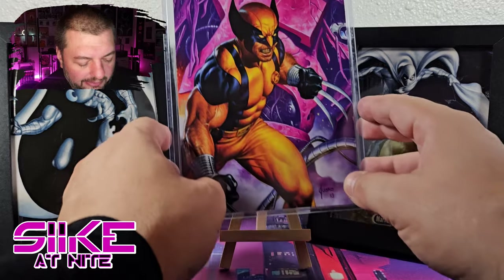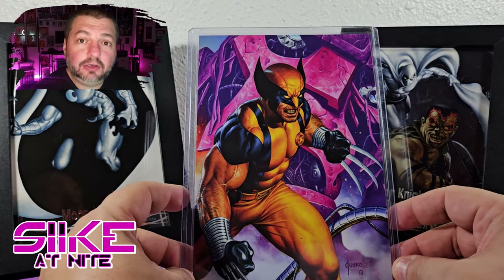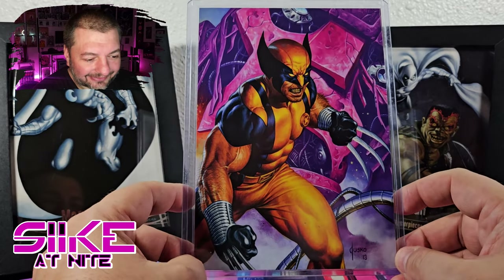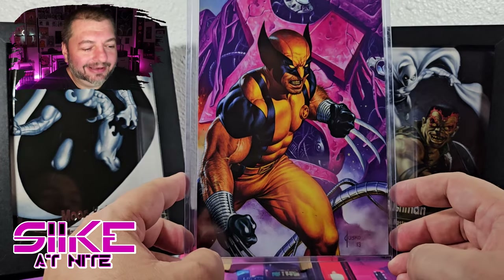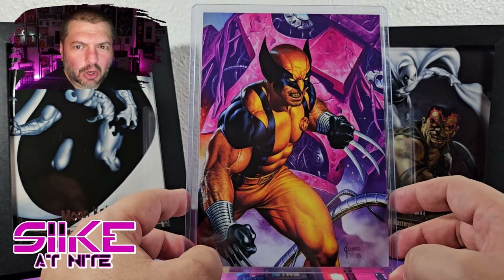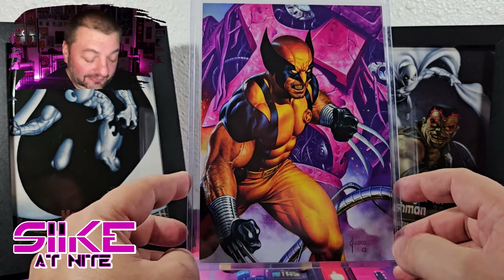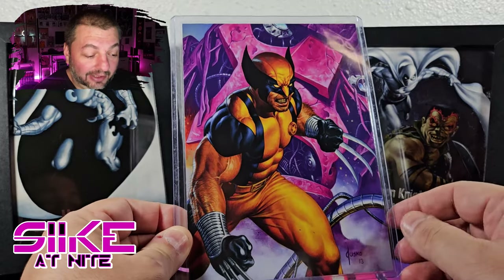Hey, what's up day walkers and fellow travelers of the night and fellow mutants. I want to take another look at this Wolverine card because there is something very different about it that I didn't notice when I was unpacking this. Some of you did notice, and people wrote me on Instagram asking what's up with that card. I reached out to a few people and it turns out it's a misprint — this Wolverine card doesn't have any of the text around it.